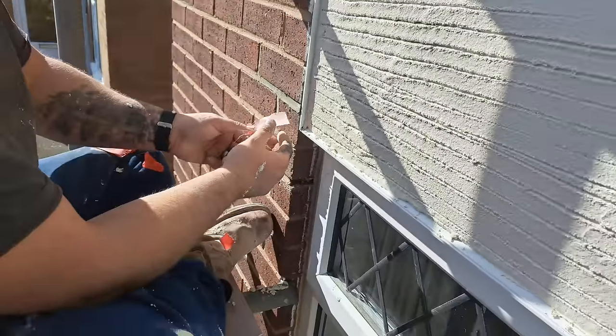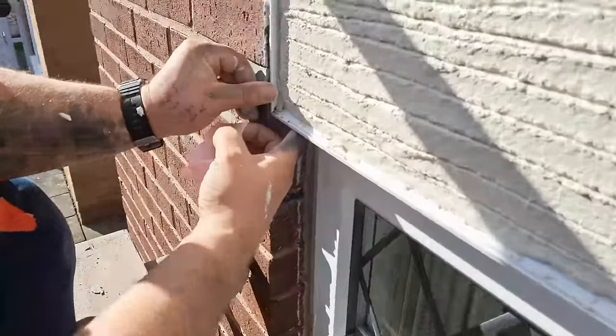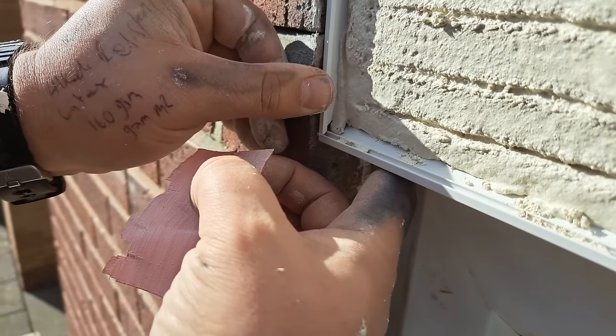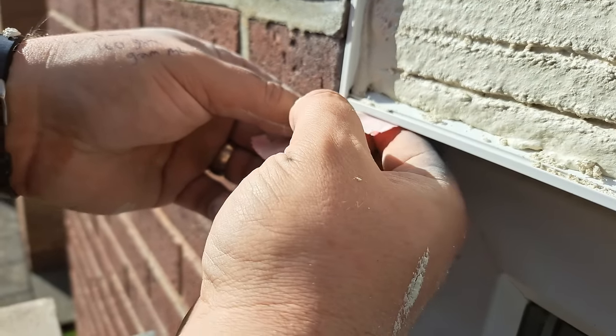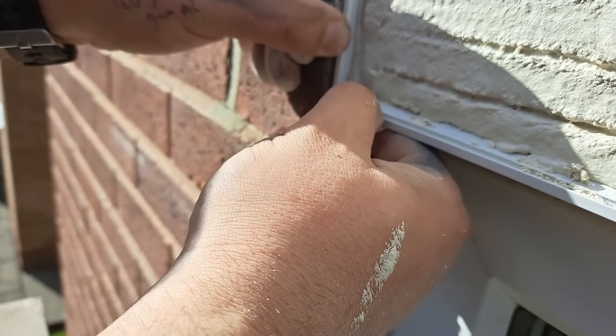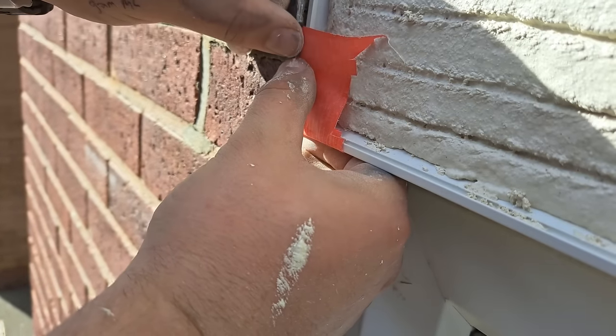See this little bit of bead here — you could leave that, it's not the end of the world, but I like them to be absolutely perfect. It needs to be meeting up lovely, but it won't seem to stay there, so what I'm going to do is put some tape around the back, get it where I want it, and tape it on like that.